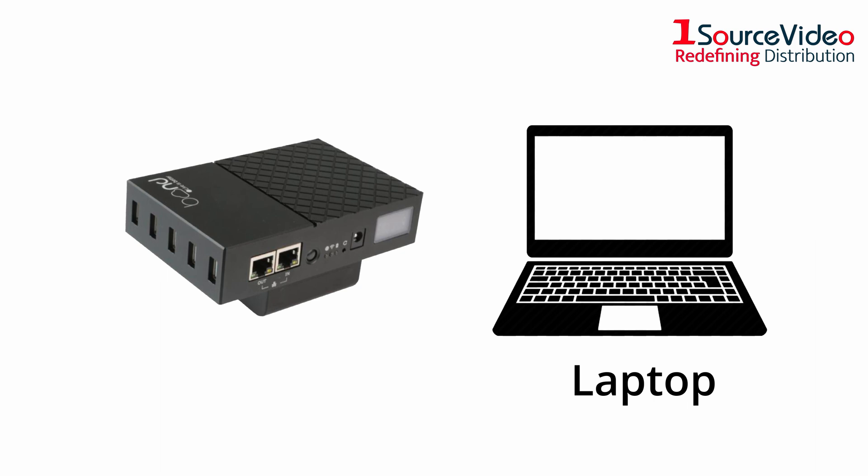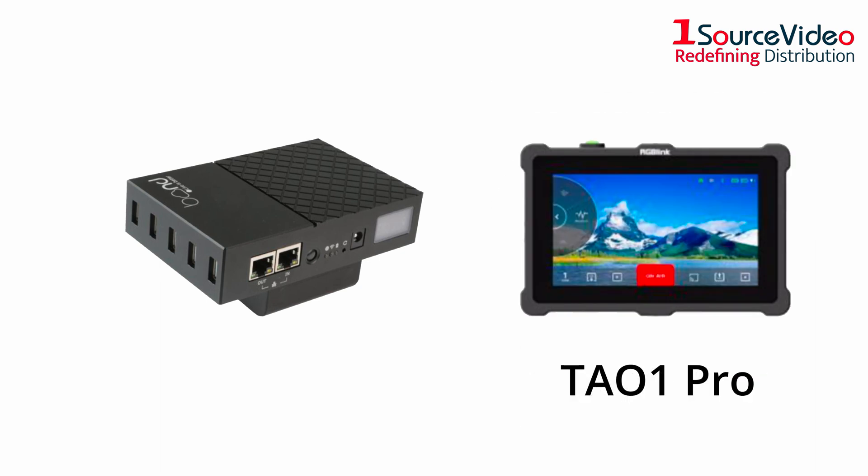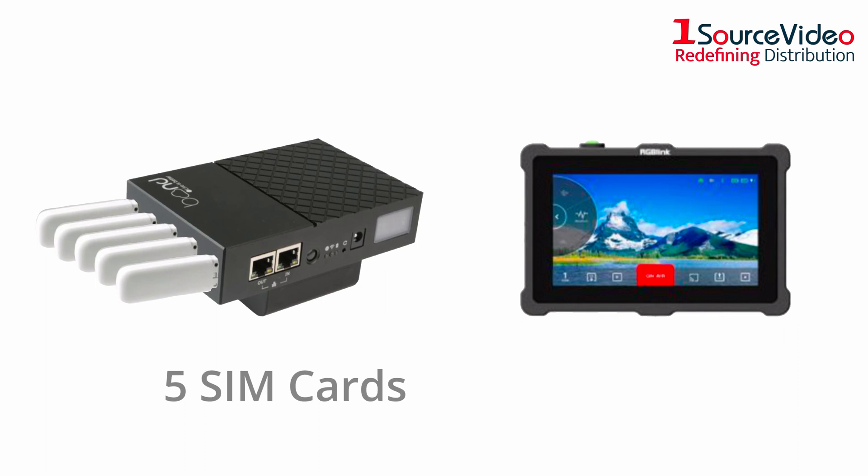You can directly connect to a laptop or Tau1 Pro via LAN cable. Plug up to 5 SIM cards thanks to the 5 USB ports.